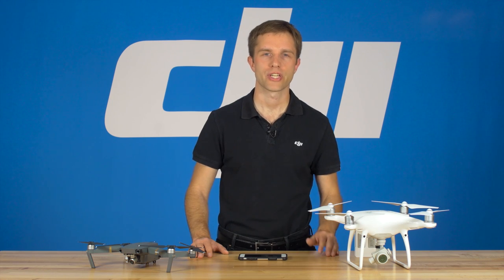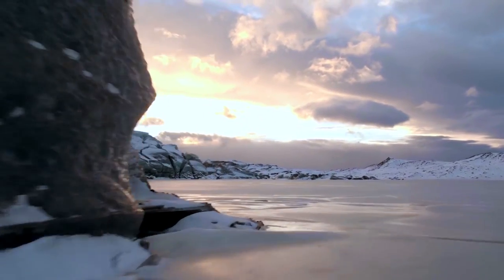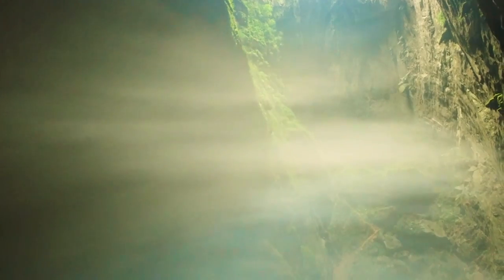Hi, I'm Avery and you're watching DJI Tutorials. In this video, I'll show you how to handle your DJI aircraft in hot or cold weather. Some of the most exciting places to fly have more extreme weather. DJI aircraft can handle a wide variety of environments, but you must prepare for them.